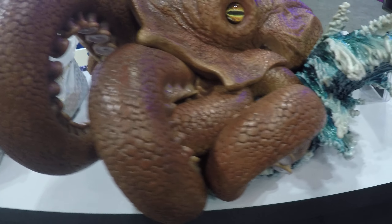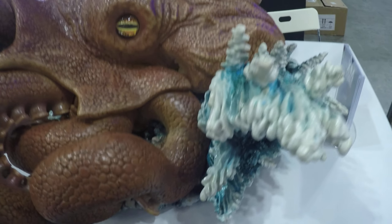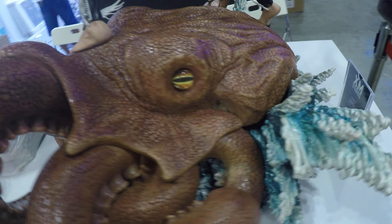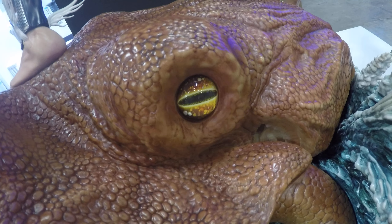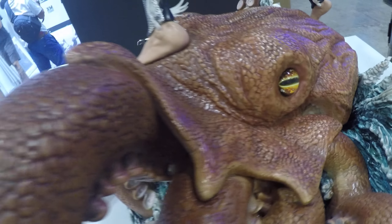We are with the XM Namor and we're just having a quick look around this. Really, really nice detail in there on the eyes. Done very, very well.